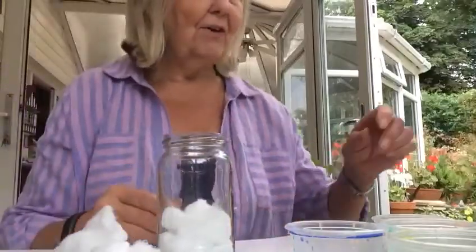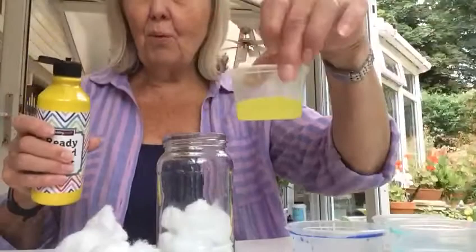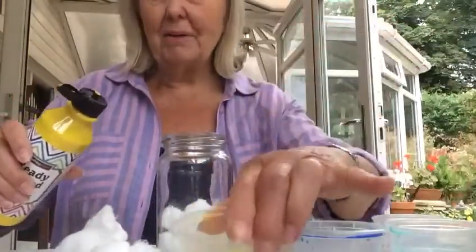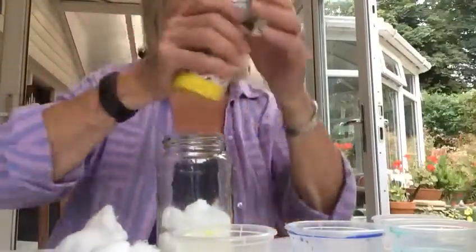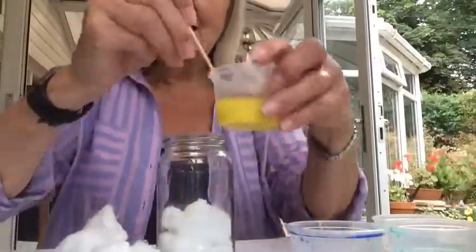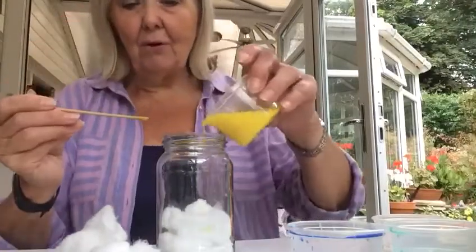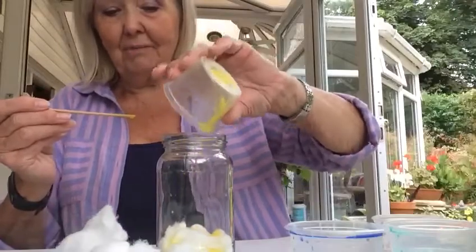I'm going to put the lightest colour first, although it doesn't really matter. Into your water pot — as you see I've got a little bit of water there — just squirt some paint, then stir it up with a stick or a pencil so that the paint goes into the water like that, and then pour it on to your cotton wool like that.